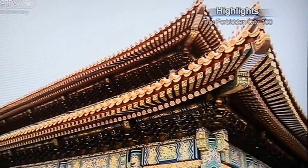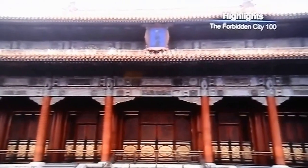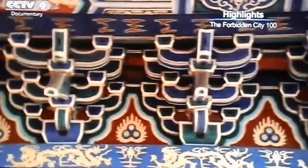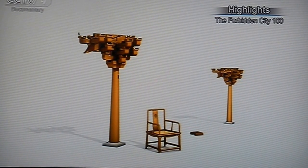According to modern mechanics, this type of building should be unstable. But the Hall of Supreme Harmony has stood for over 300 years. During an earthquake, the hall will shake like a spring and retain its original shape.